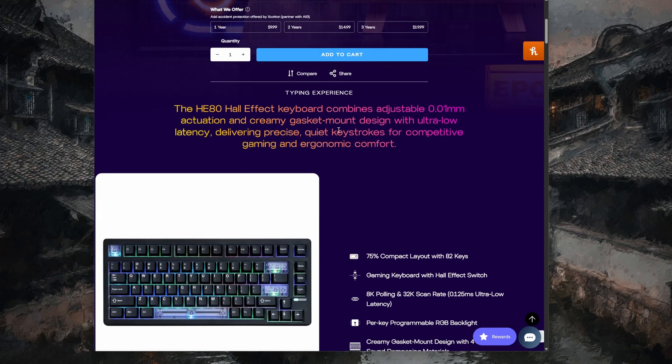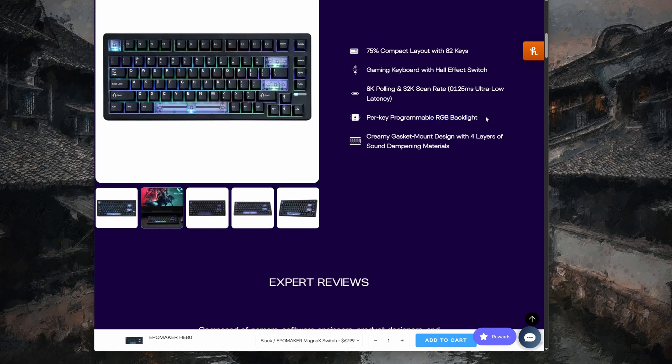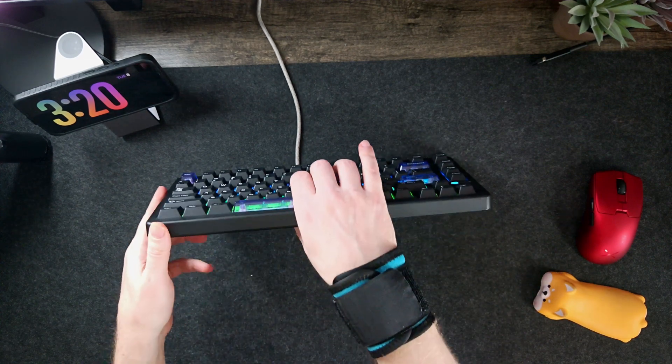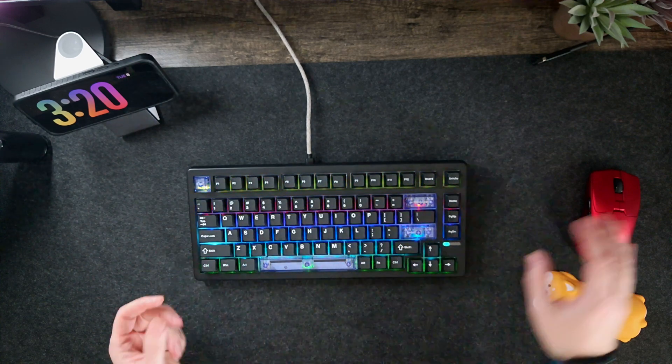75% key layout gaming keyboard, Hall Effect, 8K polling — feels very good to me. It's very hard to tell the difference between millisecond response times unless they're actually bad, like getting double presses. I didn't get that. Creamy gasket mount design — a lot of Hall Effect boards don't have give, but watch this: there is significant flex on this compared to other Hall Effect boards I have, plus a little bit of bounce, which I kind of like. For someone who's a casual gamer but likes Hall Effect, I appreciate not having my wrist and fingers break while playing.